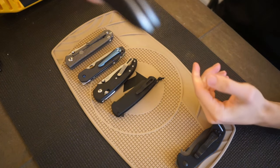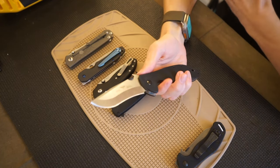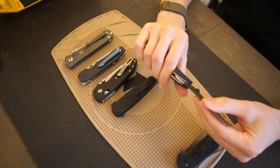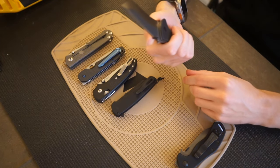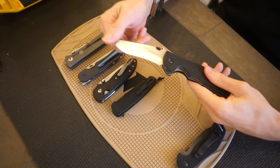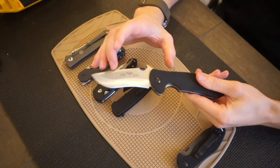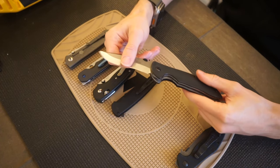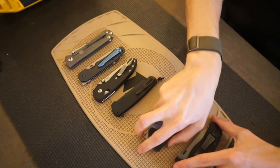Next is the Emerson Commander, probably the largest knife on the list overall. The Commander is one I've been really enjoying. I'm a big fan of my Emerson Mini-Com, so I wanted to add a full-sized Commander to my EDC, and that's exactly what I did. I really like the depth and recurve nature of the Emerson Commander — it's definitely to my preference and style. I think Emerson did a really good job with the Commander's overall blade shape.